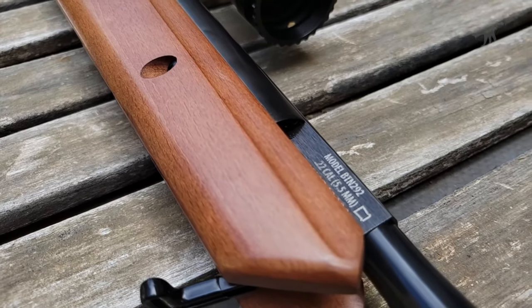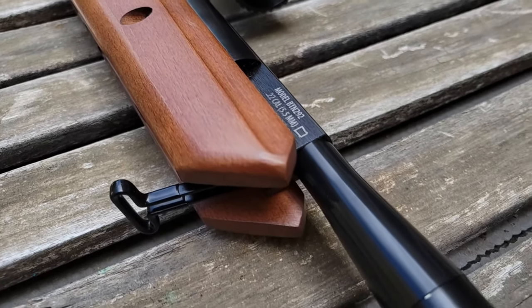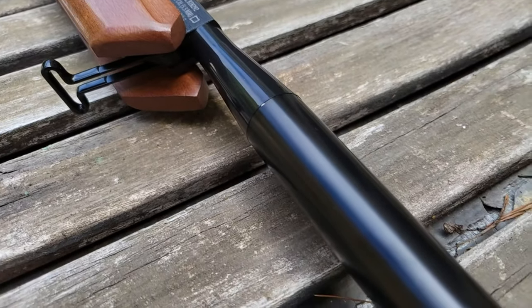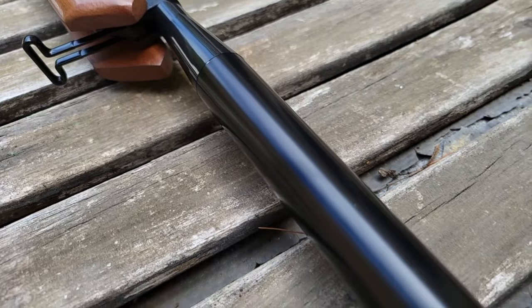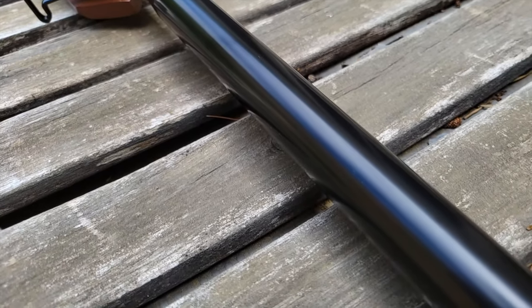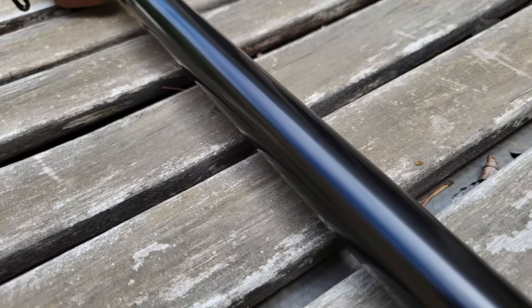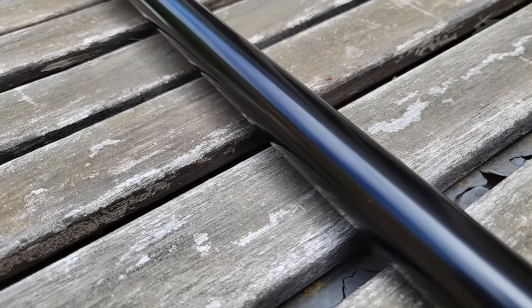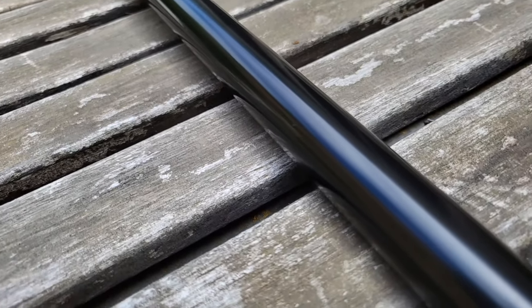Typically, most of the noise in an air gun comes from the spring and piston slamming within the receiver, or the crack of the projectile as it breaks the sound barrier. So, does the suppressor actually slow down the projectile, or does the baffle system in the suppressor negatively impact the projectile in any way? Today we're going to find out on this episode of Moondog Industries.